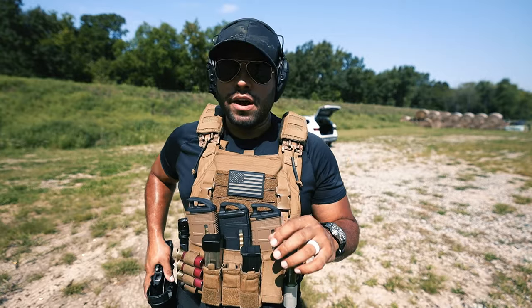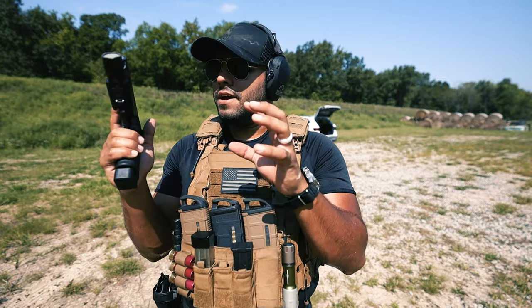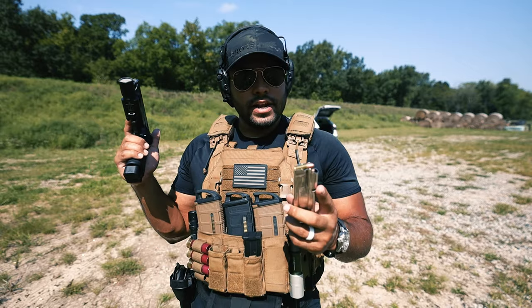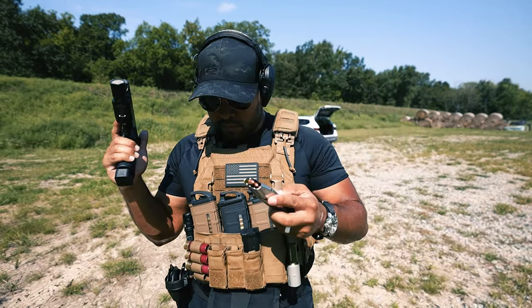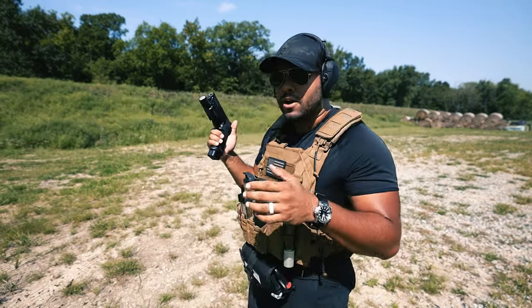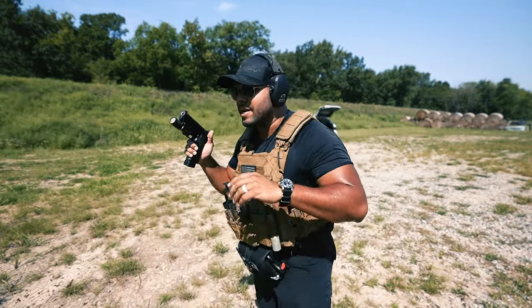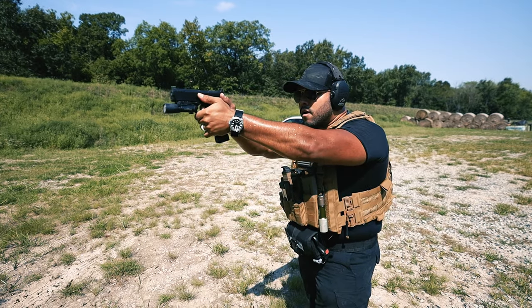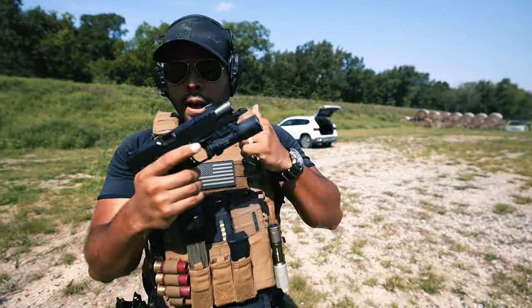I'm back from reloading, got the Prodigy reloaded up. Hopefully there are no more mishaps or misfeeds. I've heard online, and I've tested this before, but using my Staccato mags in the Springfield Armory Prodigy - they work flawlessly. We'll give that a try if this malfunctions again. And look at that - another one.